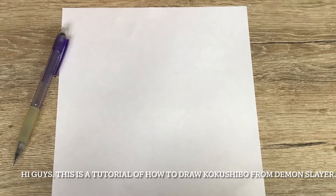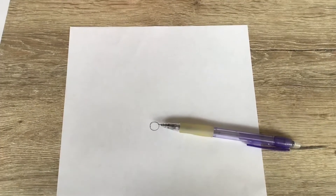Hi guys, this is a tutorial of how to draw Kakushiba from Demon Slayer. First step, draw a circle.